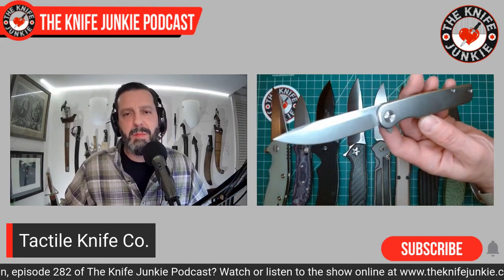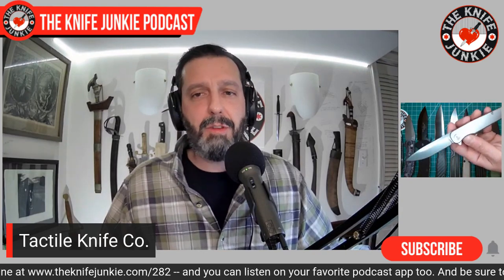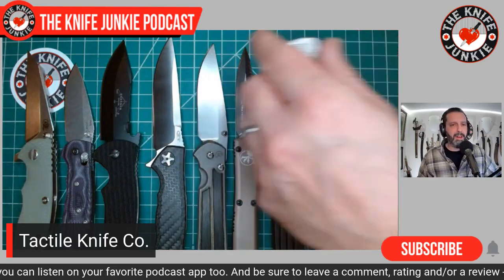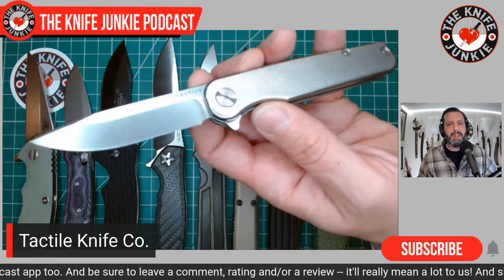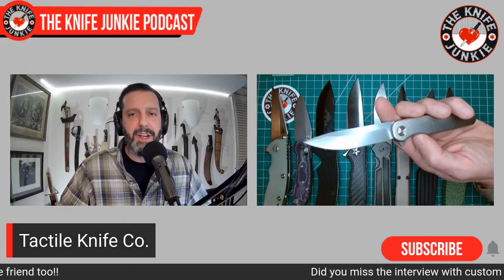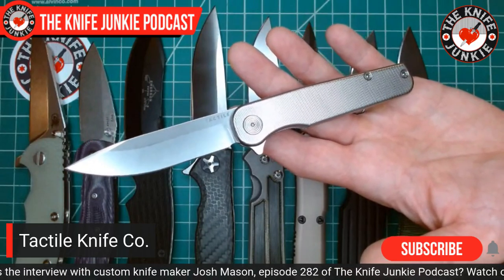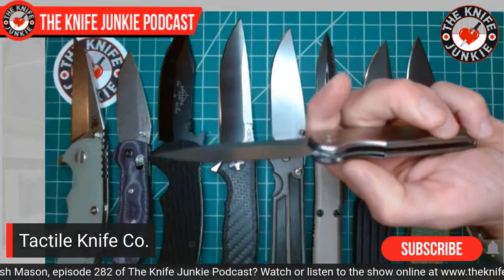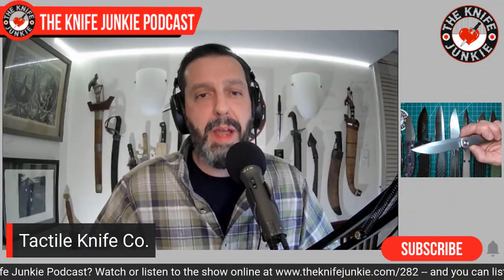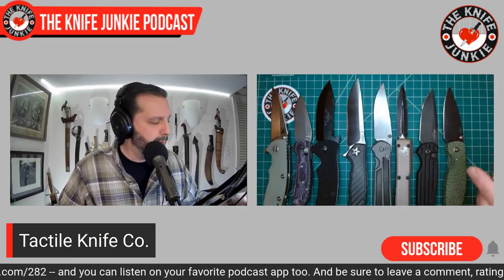Next is Tactile Knife Company, which started as Tactile Turn — the pen company. They took a turn into knife making, and in less than two years have created a top-quality American-made knife. This Rock Wall is a three-inch knife in the $250 range — a reasonable price for the engineering, handwork, and machine work that went into it. In less than two years they now have four models: the Rock Wall, the Rock Wall thumb stud version, the Bear slip joint, and an eight-inch chef's knife — all reasonably priced for the quality.